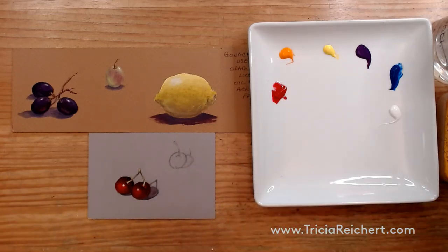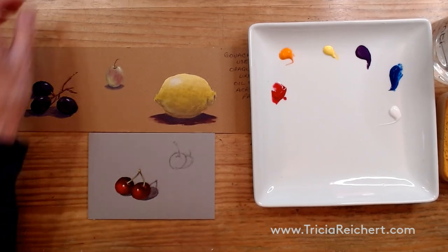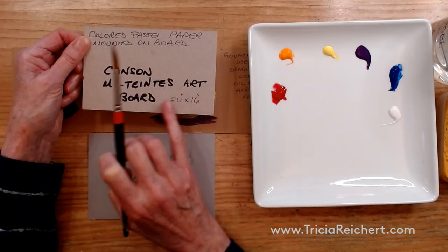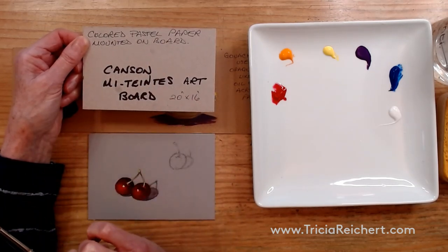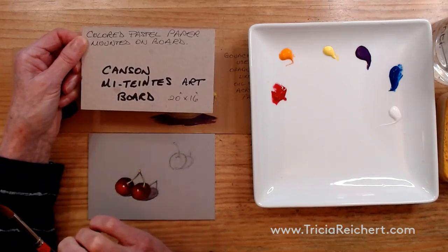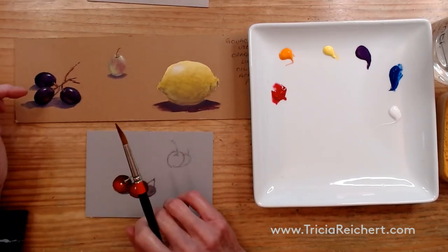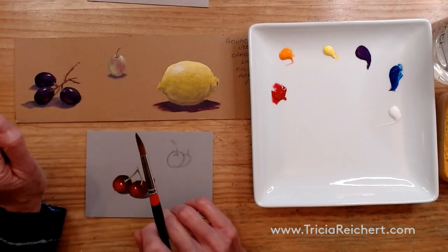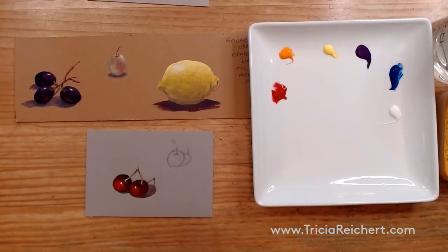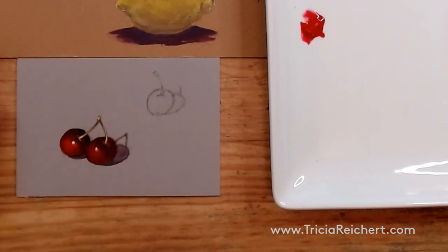I'm using a number eight brush and working on a board called Canson Mitientes artboard — basically a board with pastel paper adhered to the surface. It comes in different colors and I like to use middle tones, either warm or cool, to make subjects stand out. These examples were painted in the same way I'm going to paint the cherries now, to show you how this works opaquely as opposed to transparently.